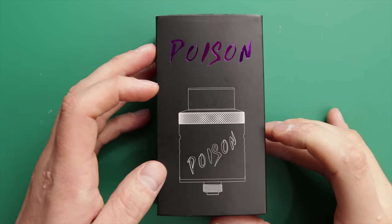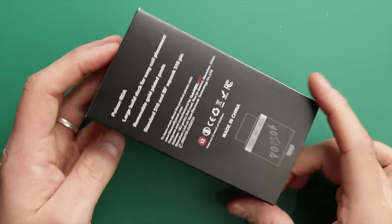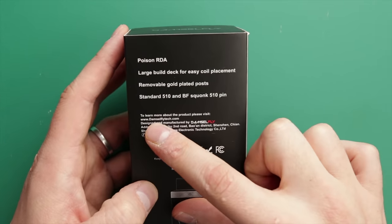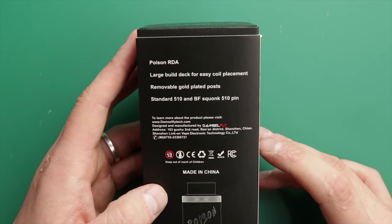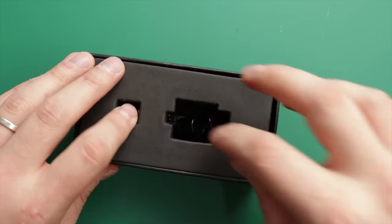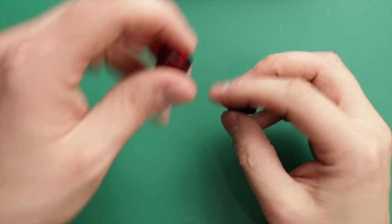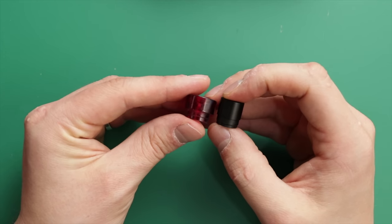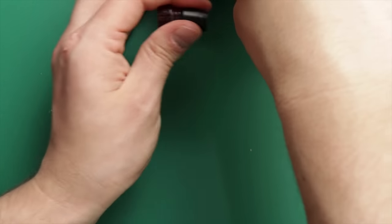Here we are down low with the Damselfly Poison RDA. The packaging is pretty straightforward, no real issues. Their website, if you want to find out more, is DamselFlyTech.com. They're a fairly new company with a handful of products available. These are the two drip tips you get — a nice red 810 one and a taller black 810 one. So you do get nice options, they're a bit basic, but nice options nonetheless. Not much else to show in the packaging — very basic.